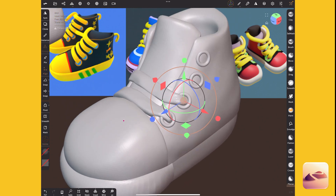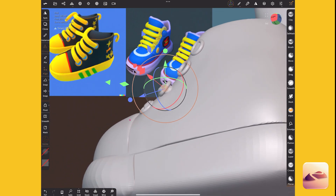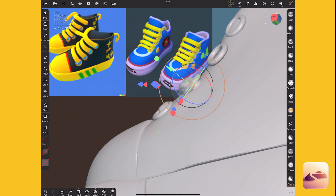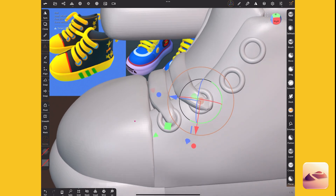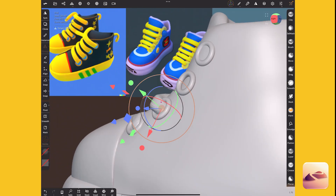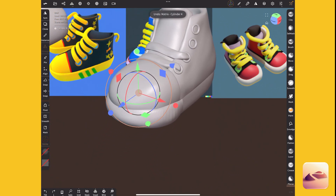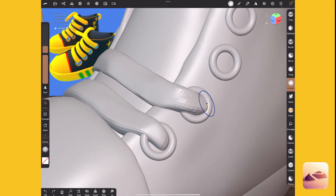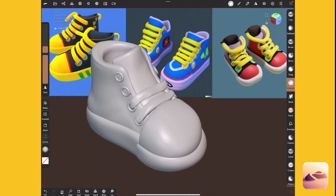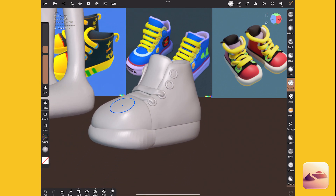I'm just moving around the loop a bit so it's more convincing. I switched my alignment to help me better align it. I'm always accidentally scaling — just going to double tap with two fingers on the screen to undo that. I had relax still on. That looks way better. Now we've got to get some more laces and we're almost finished with the sculpting, then we can re-top.